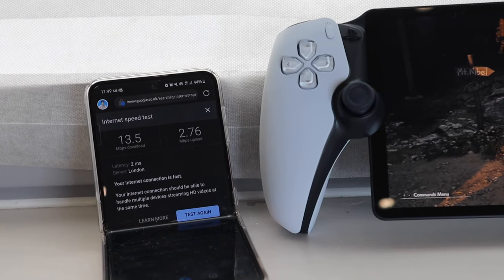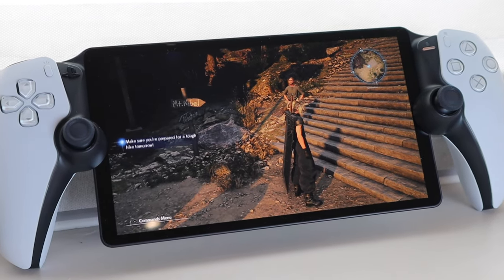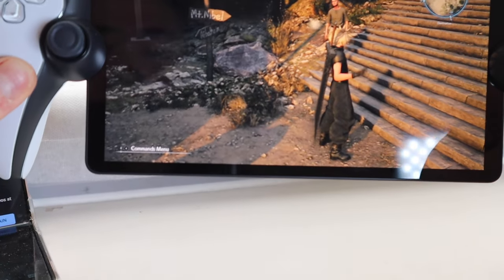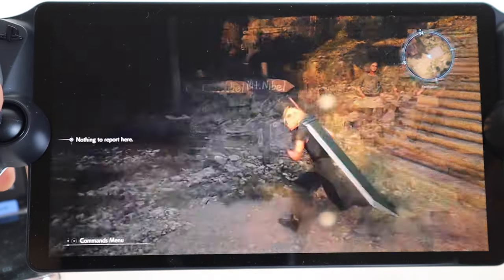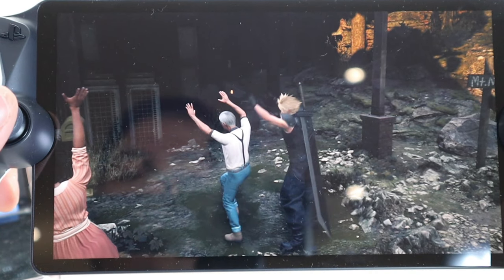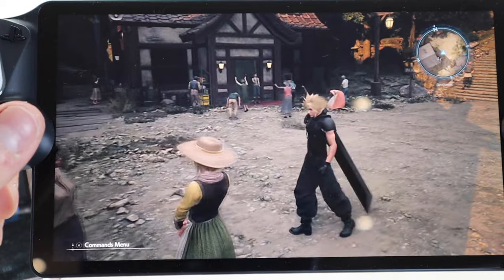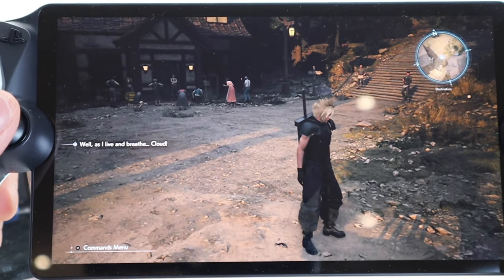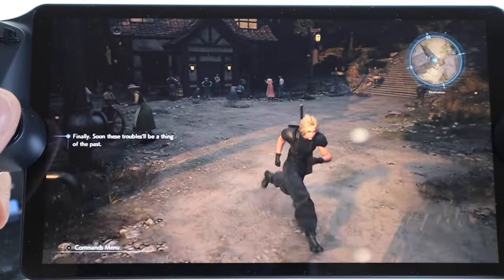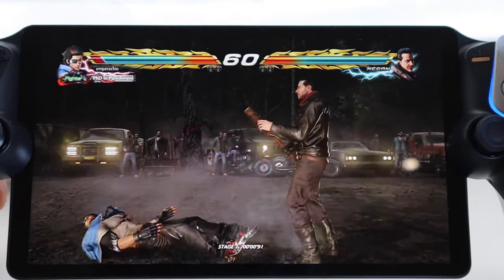So we got a download speed of 13.5 megabytes per second and an upload speed of 2.76 for the hotspot, and it's currently connected to Final Fantasy Rebirth. As you can see, there's a bit of lag happening both on the motion and the music as well. So if you can handle those sorts of delays then I guess you'll be fine. But if you want something really up to speed and really sharp, especially if you're the younger generation — this is Tekken 7 on the hotspot connection. Is it playable? It's a bit slow.